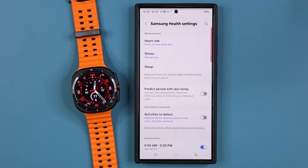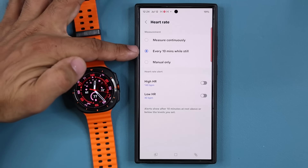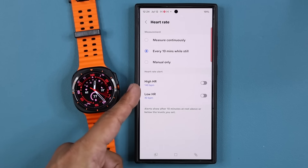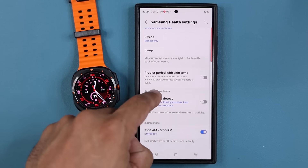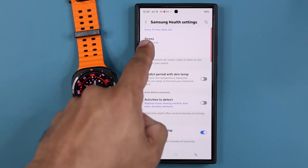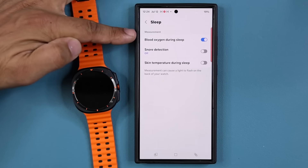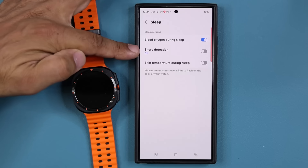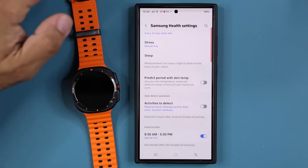Then we have health settings — you can customize your heart rate monitoring: do you want it to measure every 10 minutes? Do you want high or low heart rate alerts? Scrolling down, I have all these other options. Here's sleep — you can check blood oxygen during sleep, snoring detection, and skin temperature during sleep. All these things can be activated.